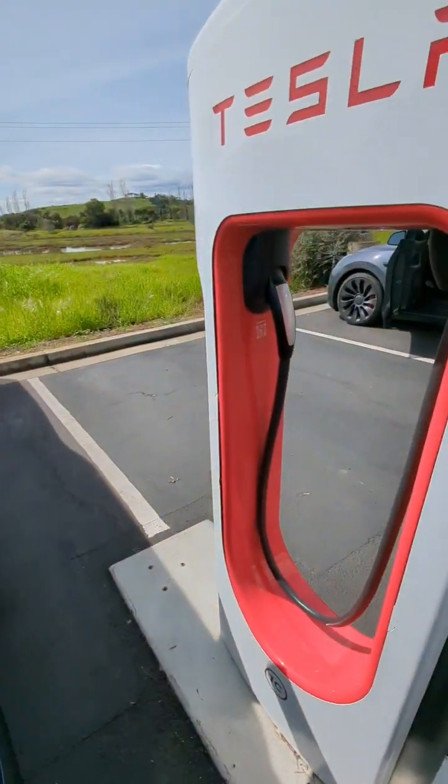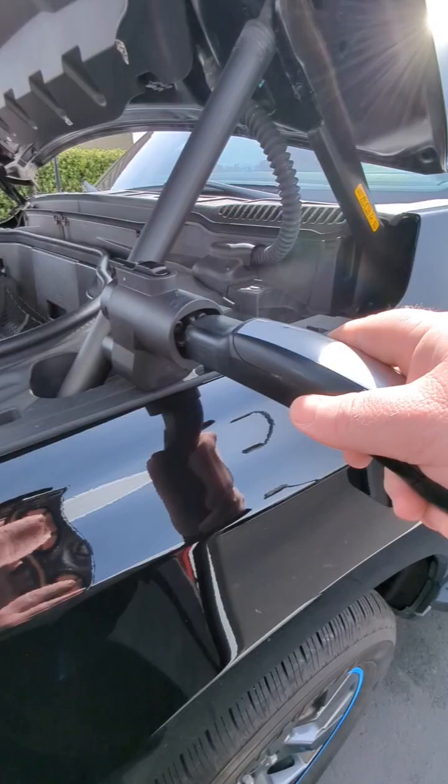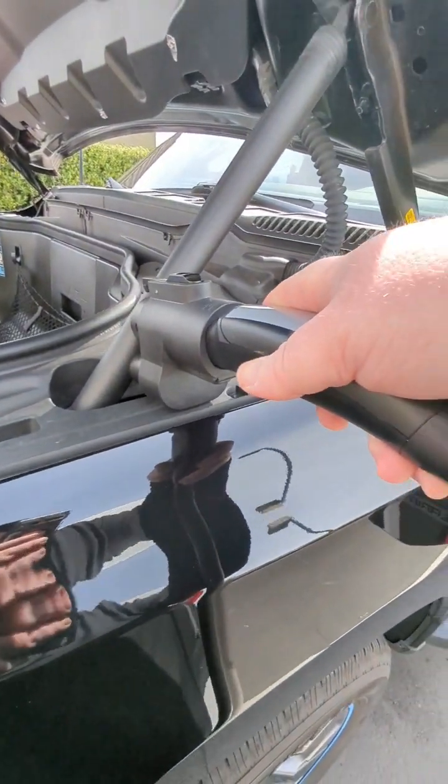As far as using it, it's pretty simple. You just take the plug, unplug it, and you're going to plug it right into the adapter. And then this is where there's a critical difference.